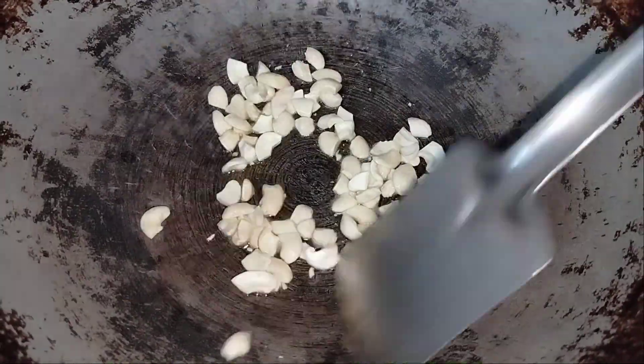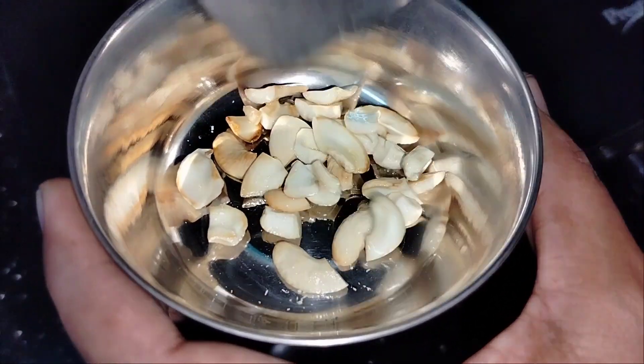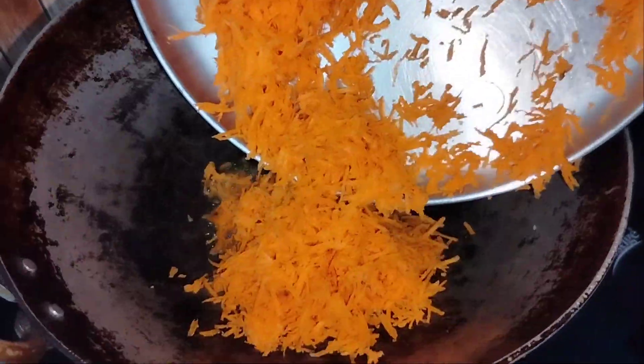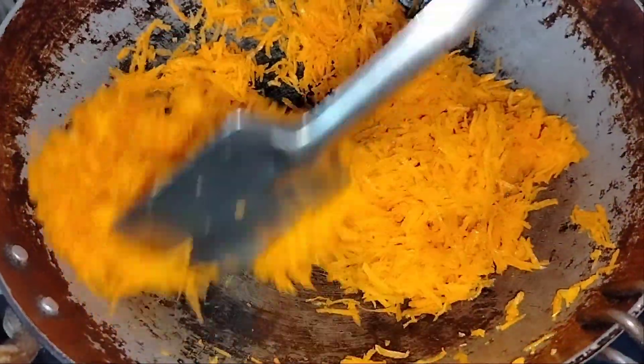I'm going to cook the jita and put the jita until golden brown. Now I will cook the jita and make 2-3 tbsp. Now it's the carrot and make the jita. So if the jita is more than any of the carrots, then we can cook the jita and make it a lot of fruit.